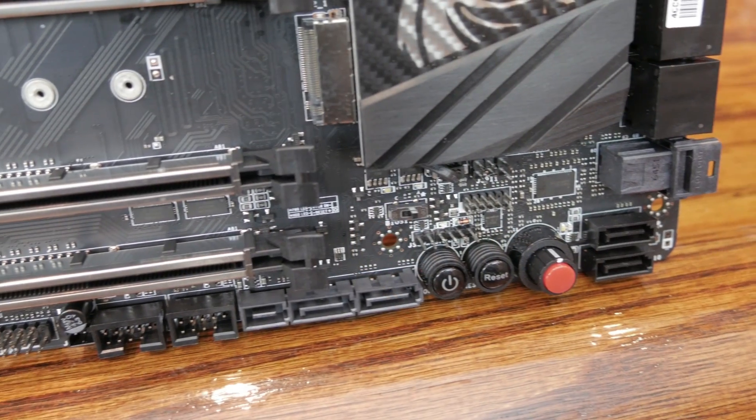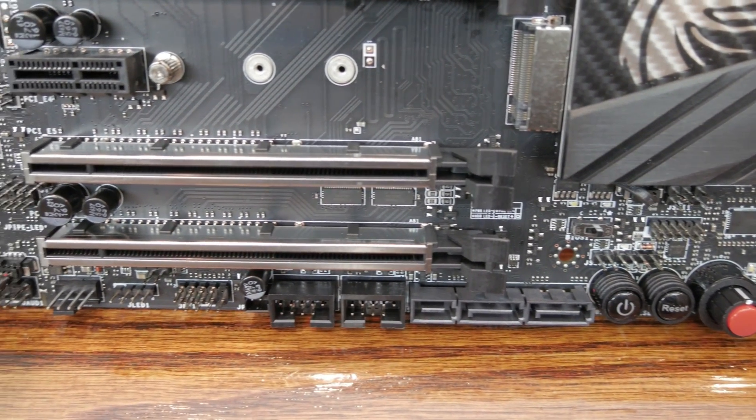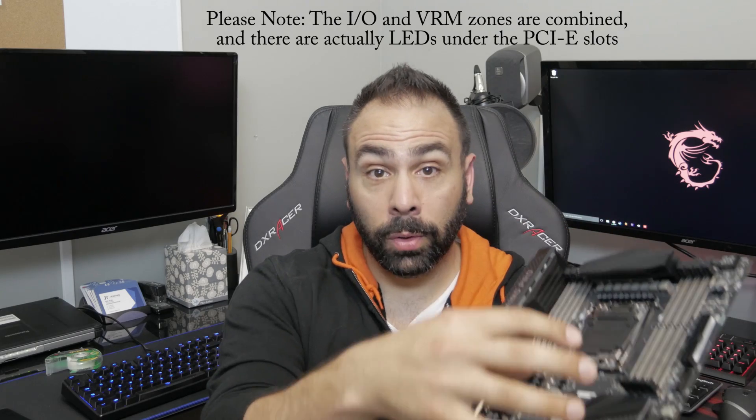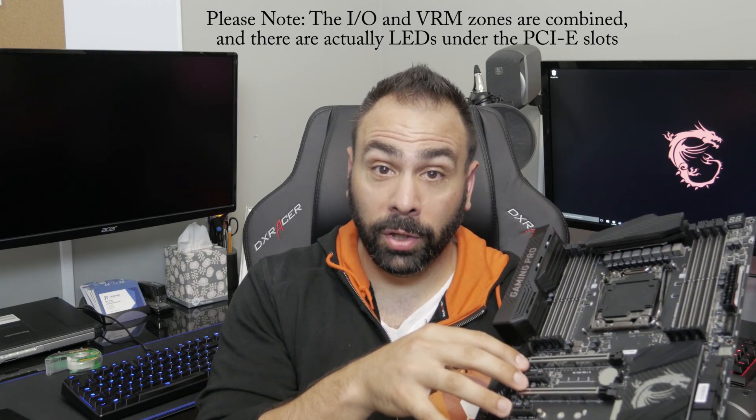MSI has equipped this board with their Mystic Light extension, very similar to the implementation used by companies like ASUS. There's an RGB header on the motherboard itself that you can connect separately sold RGB strips to, letting you sync your motherboard's RGB effects with your case lighting — all controlled through the MSI software. The lighting extends to the board itself with four separate Mystic Lighting Zones: above the I/O, inside the VRM heatsink, on the chipset itself, and where the audio capacitors are.